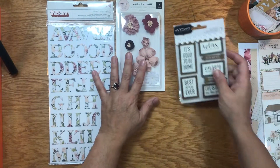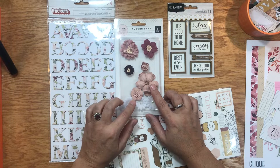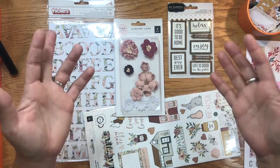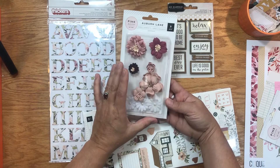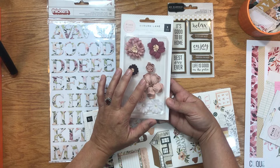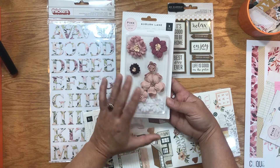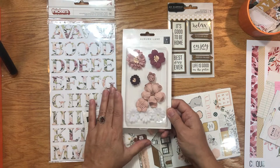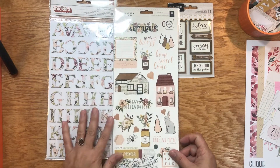Now let's look at the embellishments. I'll be really honest — these are not really my style and I wouldn't typically put them on a layout. I'm also not great at bows even though I love them. So maybe this month will challenge me to use some of these gorgeous flowers from Auburn Lane. I could see using them in off-the-page or home decor projects especially for fall, or on the cover of a mini book — that might be my way to challenge myself to use them.